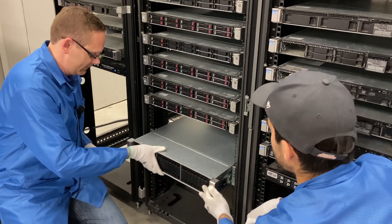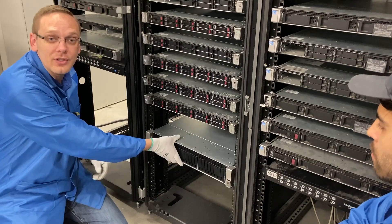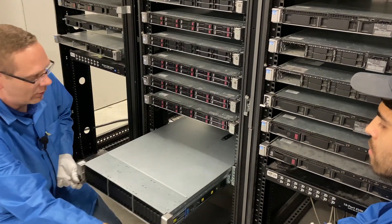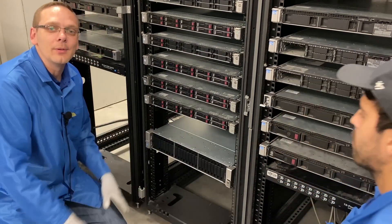It slides back into place. If I wanted to take it out, you can see it's actually locked — so you would grab these two release tabs, pull them, slide the server back out, and then slide it back into place when needed.